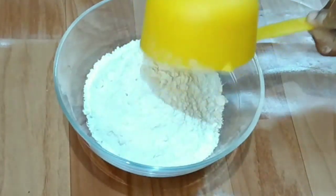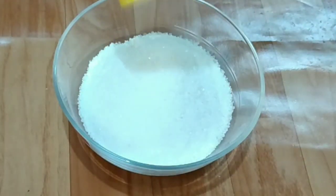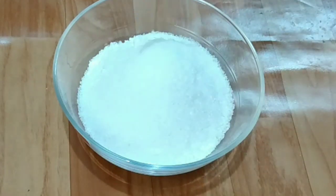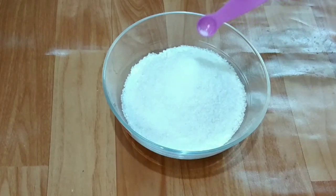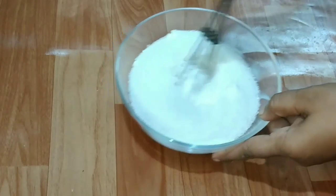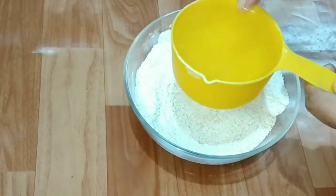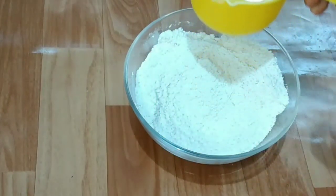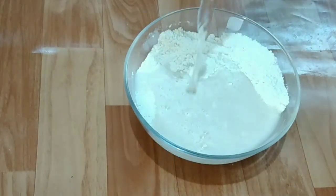I am already ready for this recipe. I am ready to cook. I will add to the same paste and mix it in.